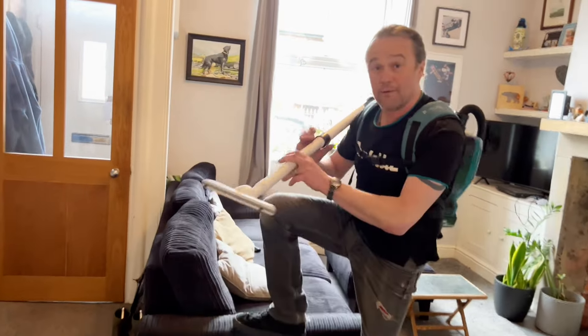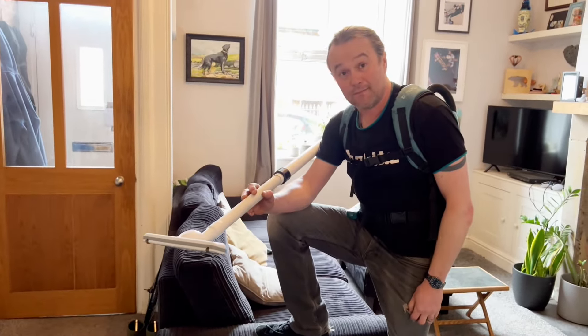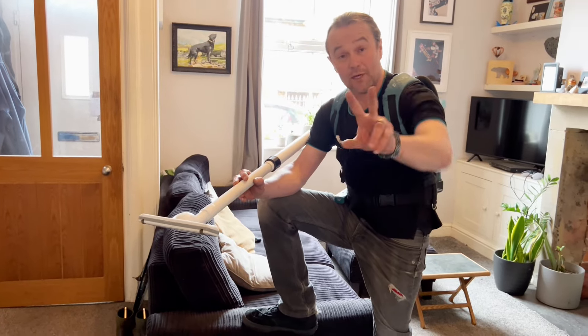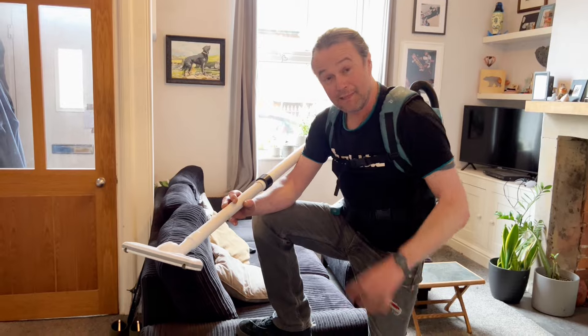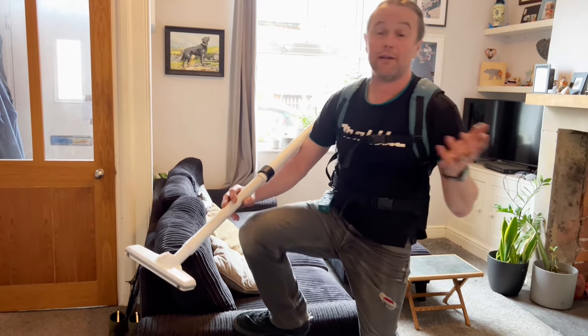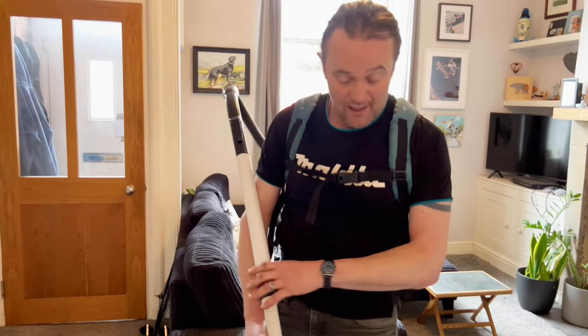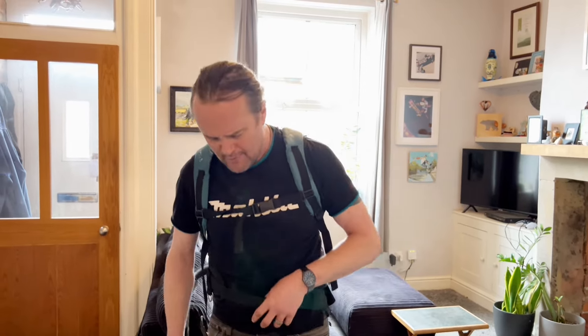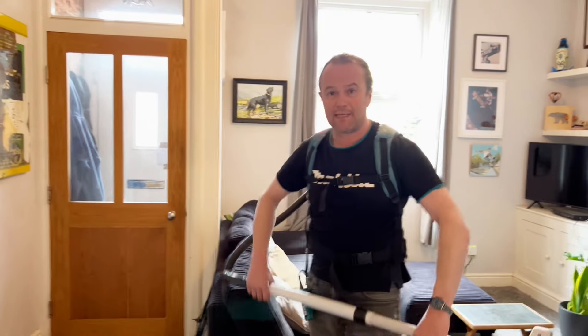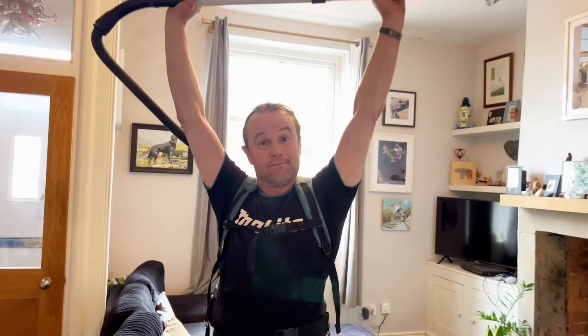Here's my review of the Makita 36-volt two LXT batteries backpack vacuum cleaner - which is going on eBay. I'm only doing this video so I can put it on eBay and make a little bit of money. I'm not keeping it, don't need it. So there we go - random is rad, rock on!